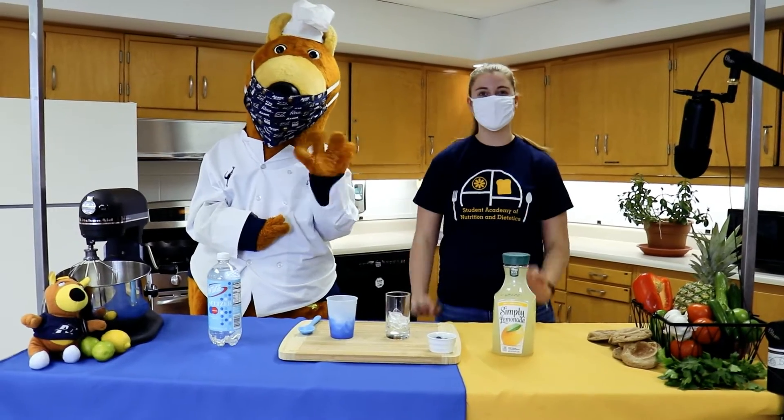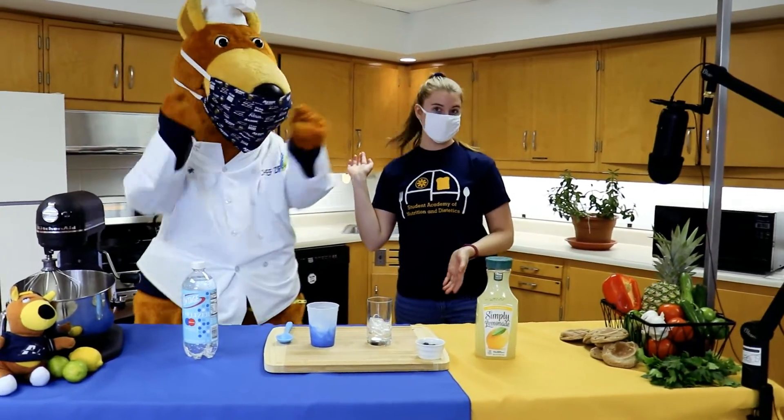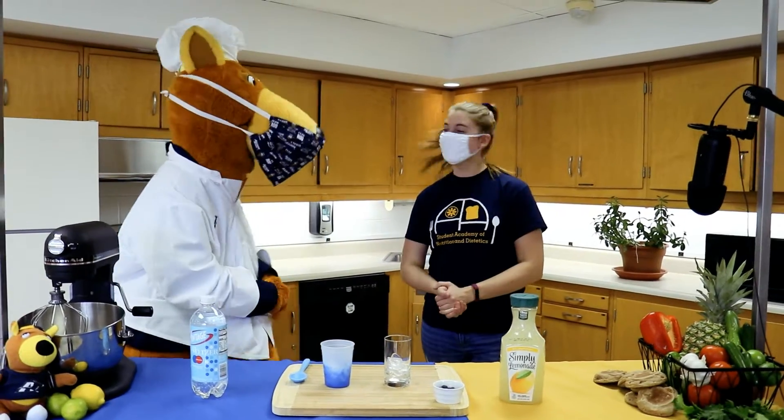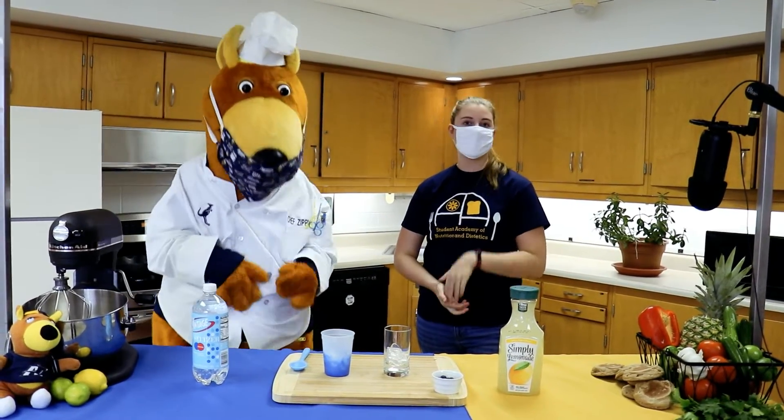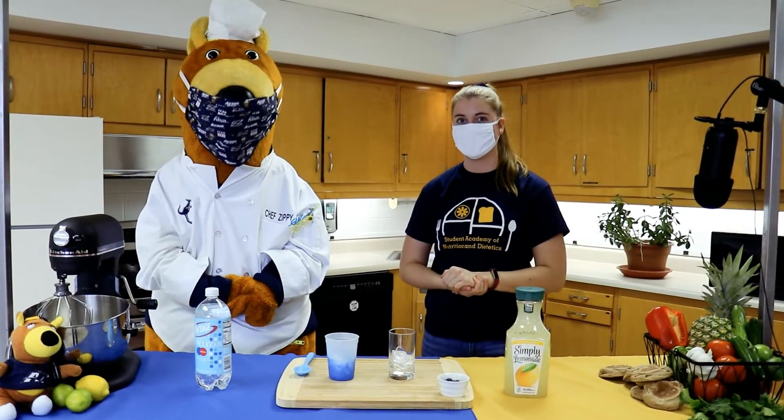Hello everyone! Today we're going to be making Zippy's famous drink Blue Rouade. Yum! This is one of Zippy's top creations so we're very excited to share it with you.